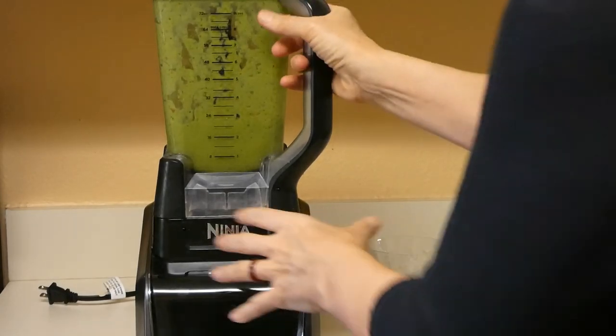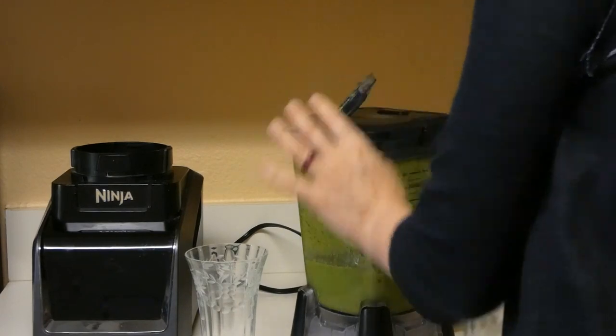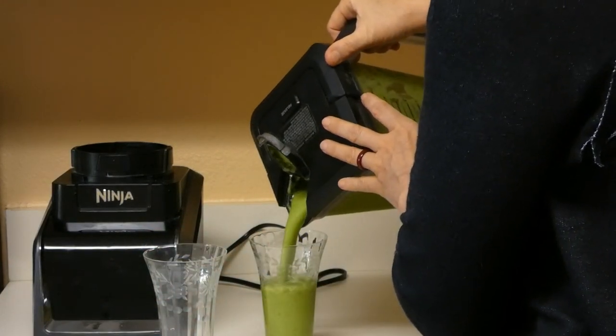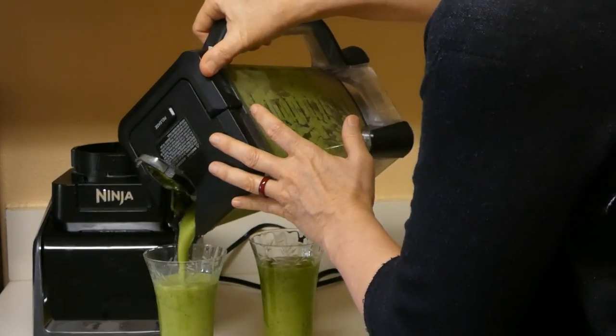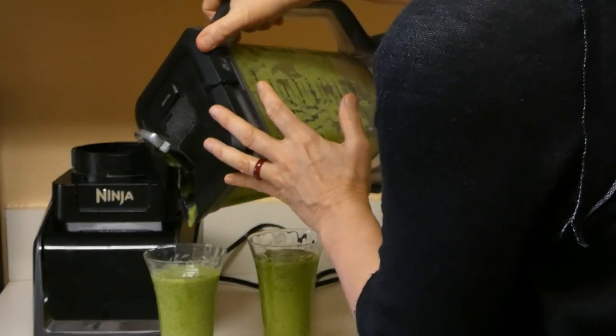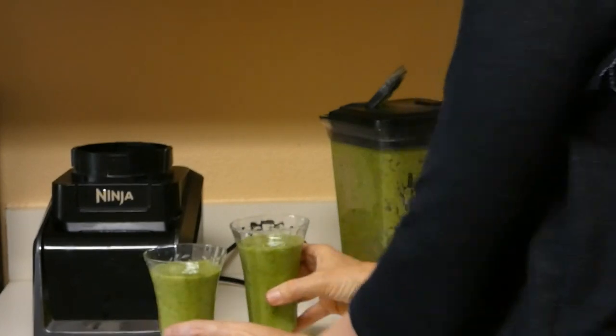And see what we have — wow, very nice! Beautiful green, very tasty and very healthy. Cheers!